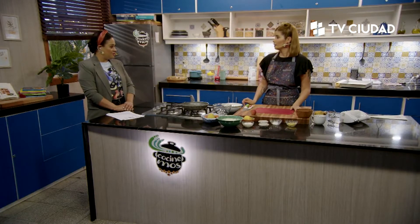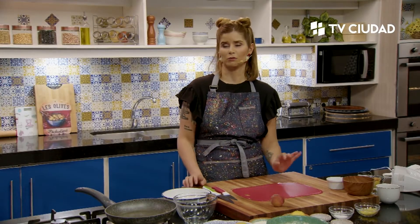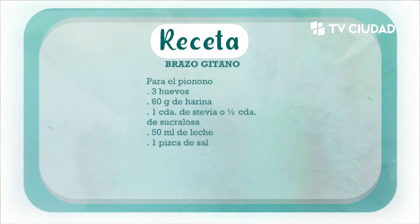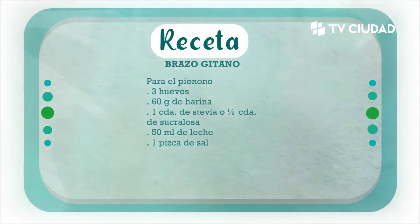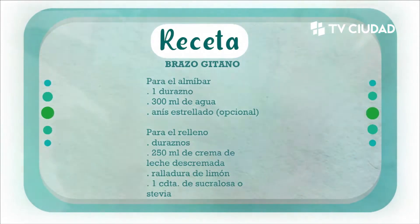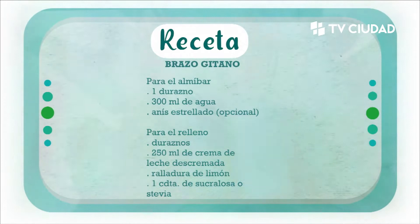Precisamos para este brazo gitano, para el pionono: tres huevos, 60 gramos de harina, una cucharada de stevia o media cucharada de sucralosa, 50 mililitros de leche y una pizca de sal. Para el almíbar: un durazno, 300 mililitros de agua, anís estrellado opcional. Para el relleno: duraznos, 250 mililitros de crema de leche descremada, ralladura de limón y una cucharadita de sucralosa o stevia.